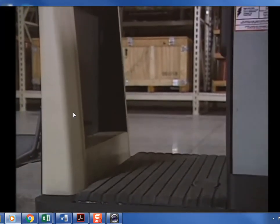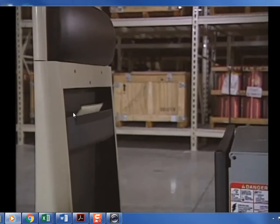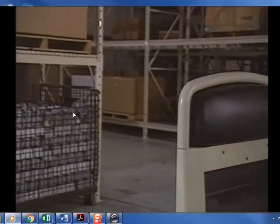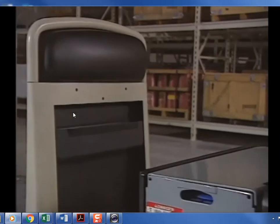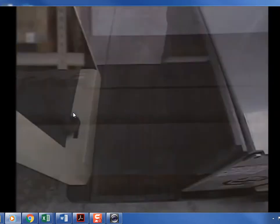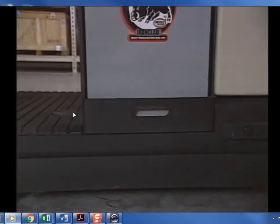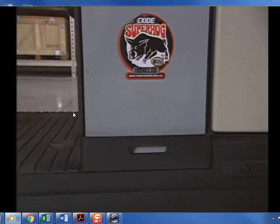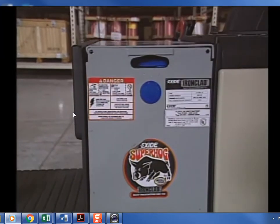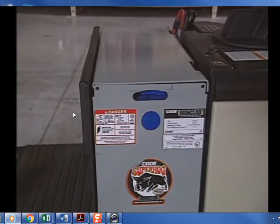A backrest with a padded cushion is provided for operator comfort; some trucks may have optional storage bins installed on the backrest. The operator platform is large and designed for quick entry and exit from either side. A high-speed pedal is conveniently located on the floor. The battery compartment is located between the operator's platform and the power unit.